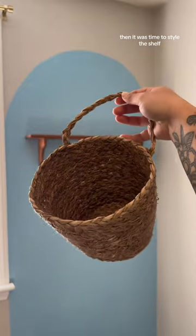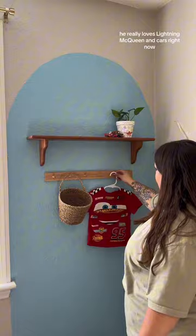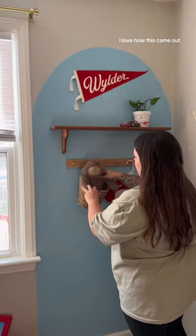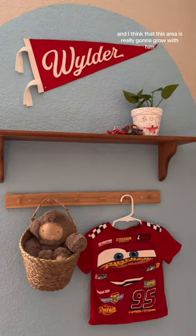Then it was time to style the shelf. I am loving how I styled everything — he really loves Lightning McQueen and cars right now. I got this pennant flag off of Etsy. I love how this came out. The red on the blue pops out so well, and I think that this area is really going to grow with him and we can switch things out.